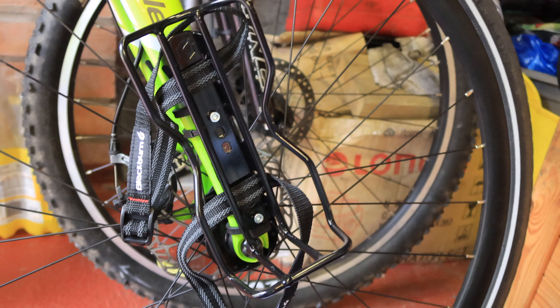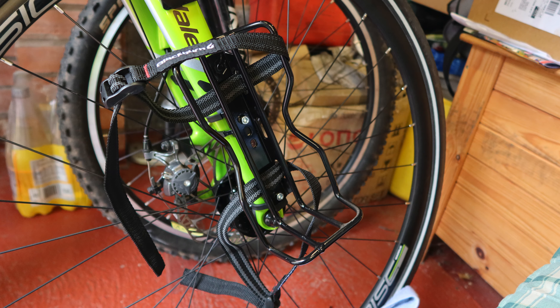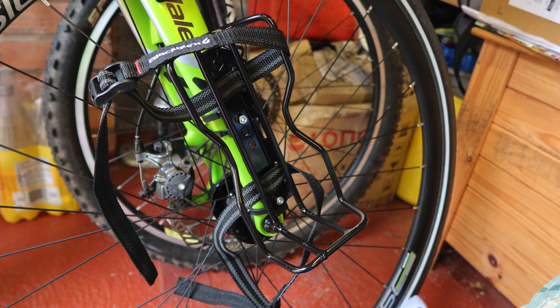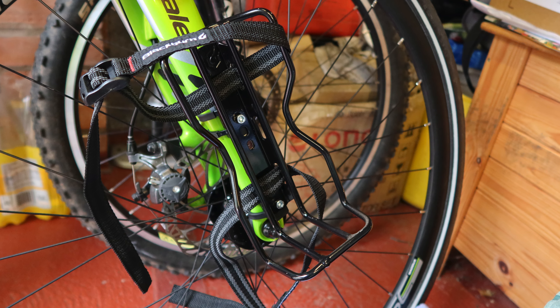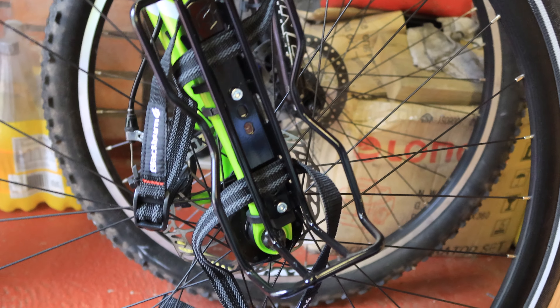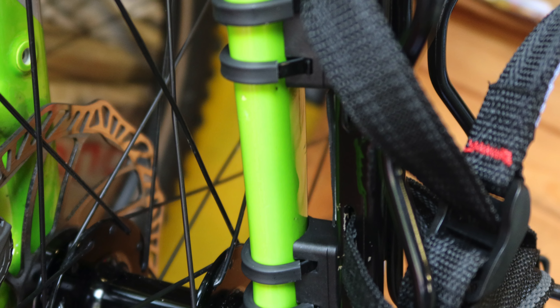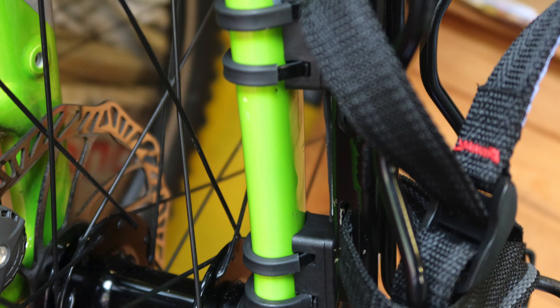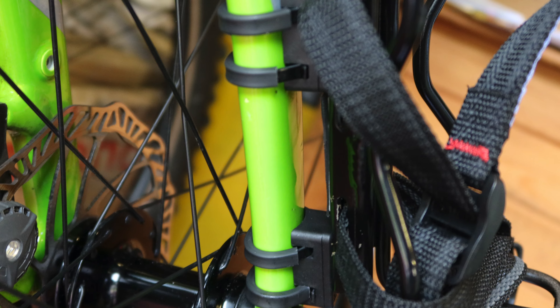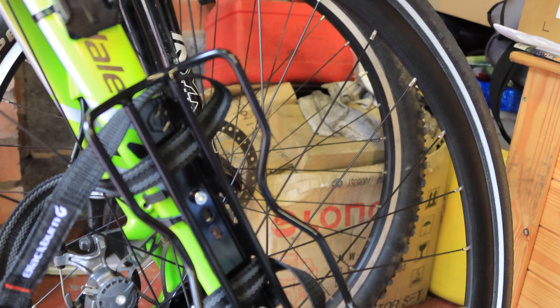Okay, there you have it — the mount is on and it's fairly solid. I didn't over-tighten the bolts, but that's tight enough. I would advise carrying some spare cable ties, because basically all it's attached with is four cable ties — two on each anchor point.